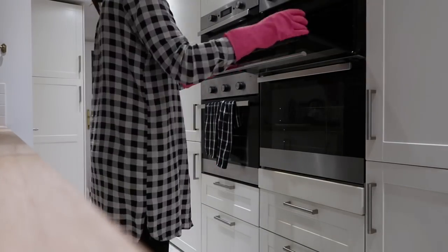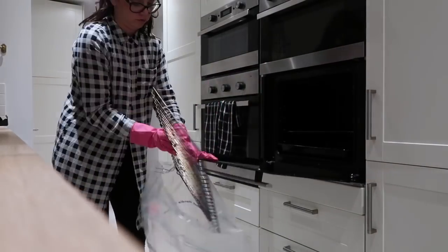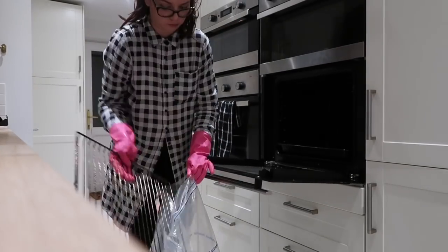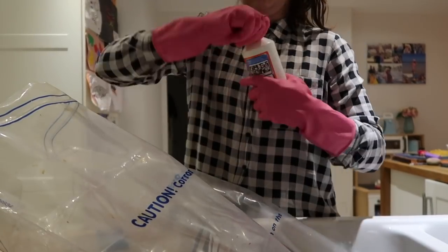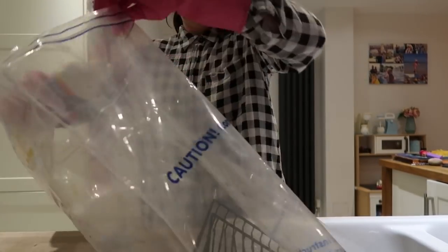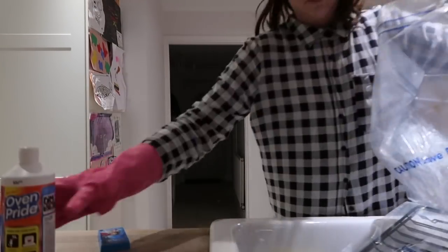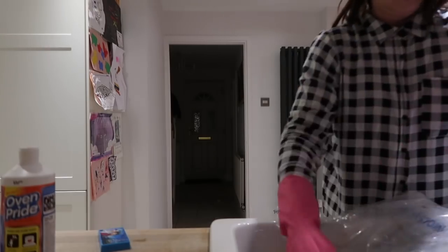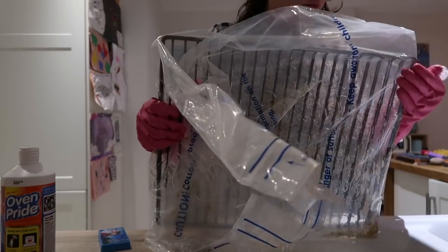The gloves are on — let's do this. The first thing I'm doing is taking the glass out of the top oven, then taking all my dirty horrible oven racks and putting them in the plastic bag that came in the Oven Pride pack. I've taken the plastic bag over to my sink area, gave it a quick shake before applying, then poured half of the Oven Pride solution into the bag with the oven trays. I sealed the plastic bag up tightly and moved the solution around to make sure the whole tray was coated.